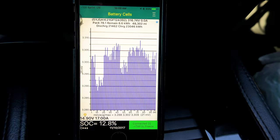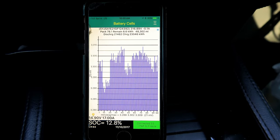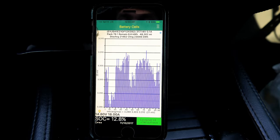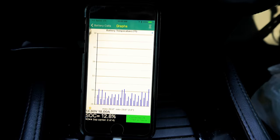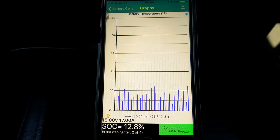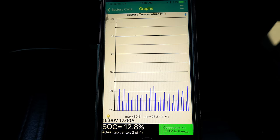In the upper right-hand corner you can see it's hovering between zero and negative one amp. We want power going in, so this is basically telling us the battery is not charging — because lithium, at least consumer-grade lithium, cannot be charged at or below freezing. The battery pack temperature shows a high of 30.5°F and a low of 28.8°F.